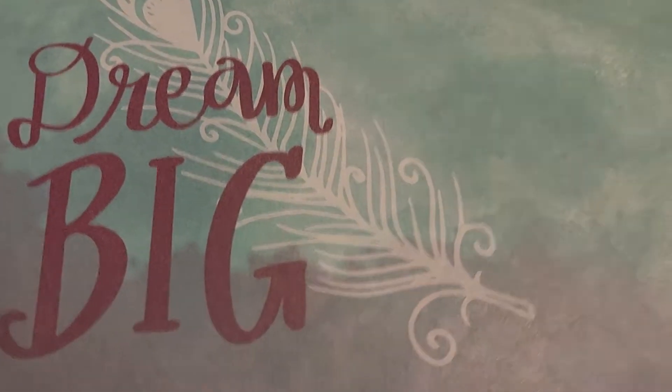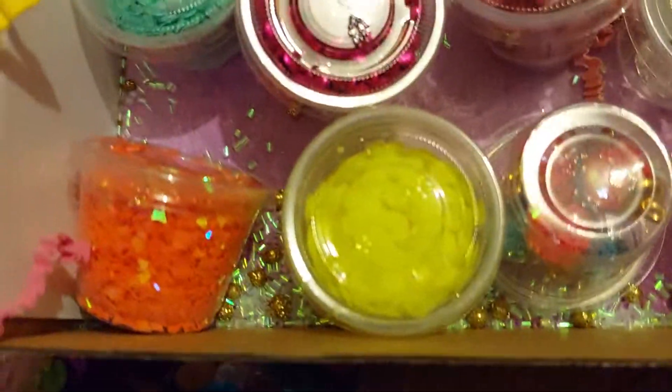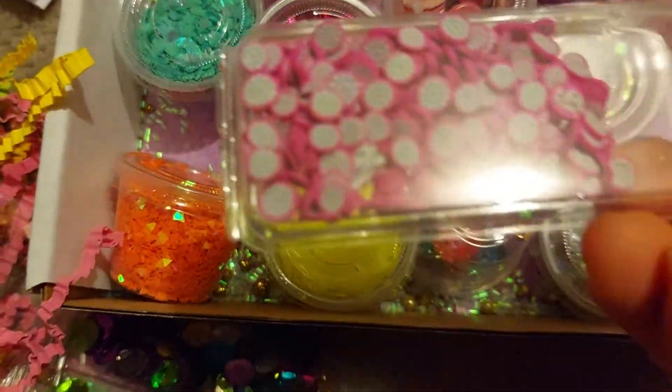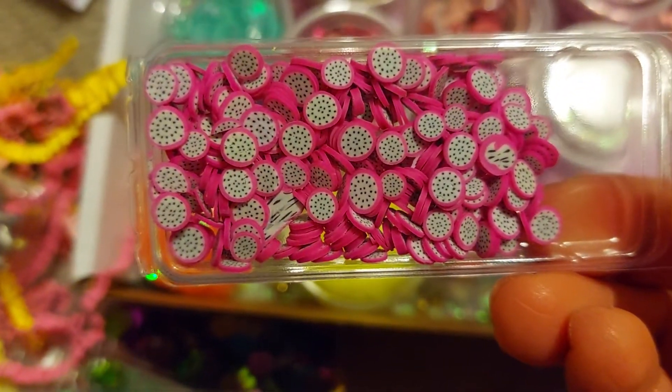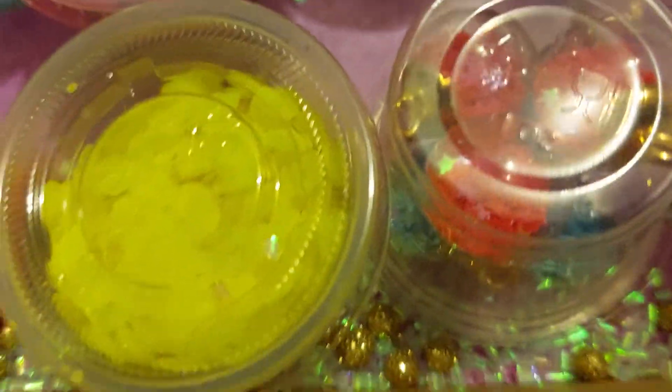Oh, I forgot to show you — this is the de-stash that I got, it says green big. And then this is like the dragon fruit, so I can mix it with the other clay pieces if I want to.